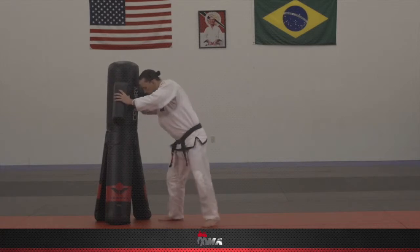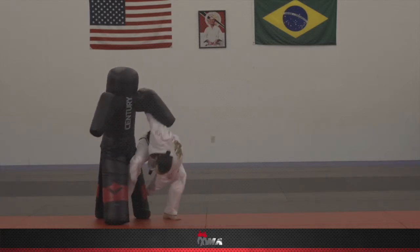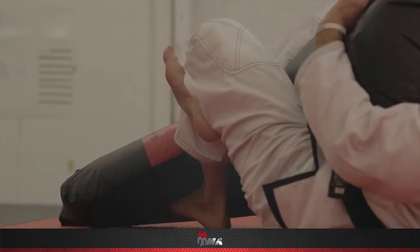What we're going to do is we're going to start with an under hook, and then we're going to turn ourselves slightly backwards to our opponent and roll underneath grabbing the leg of our opponent. When we end up, we're going to figure four our legs, hold the leg and extend it for a knee lock.